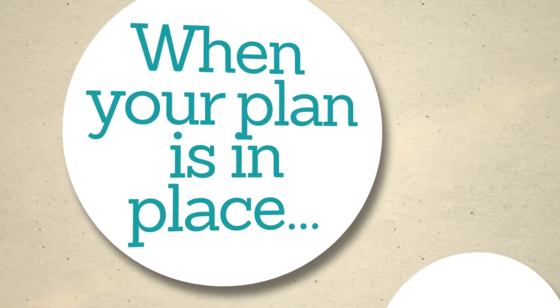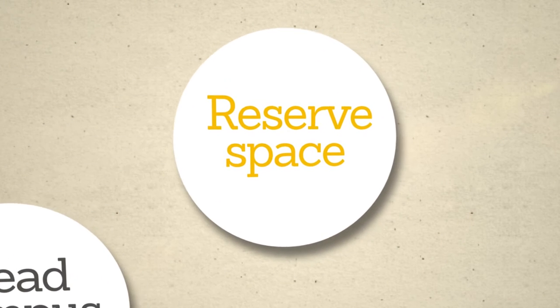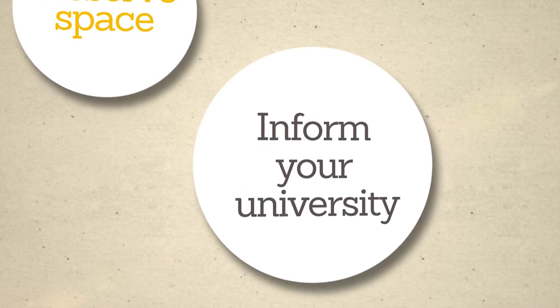When your plan is in place, read up on your campus policies. If it's required, make sure to reserve space for your protest. Let university officials know about the nature of your event. Since the issue is controversial, administrators may try to shut down your protest.